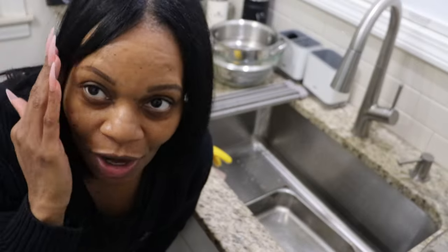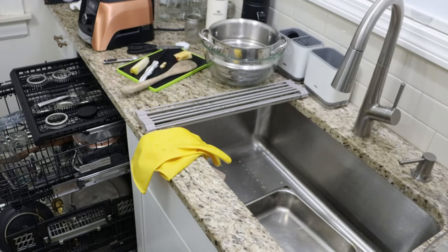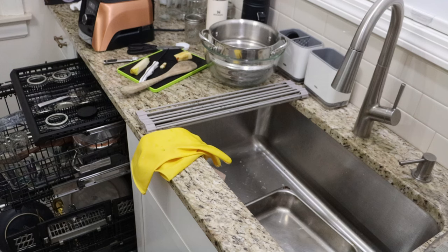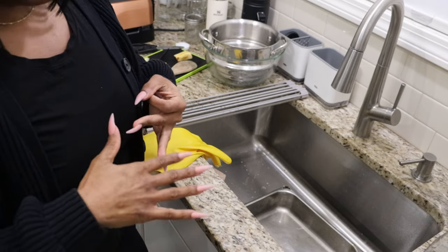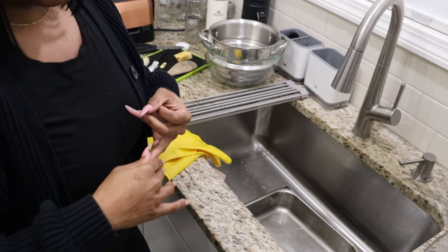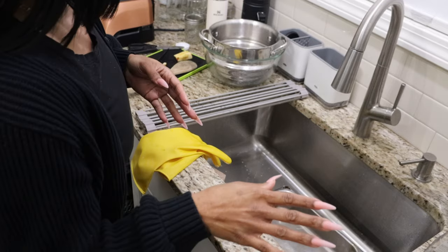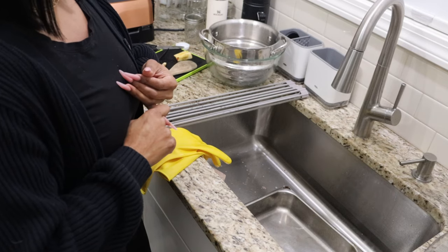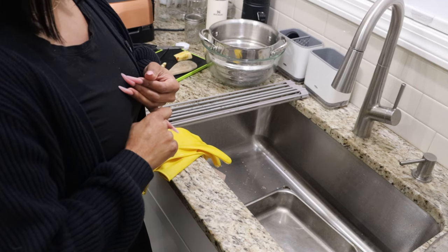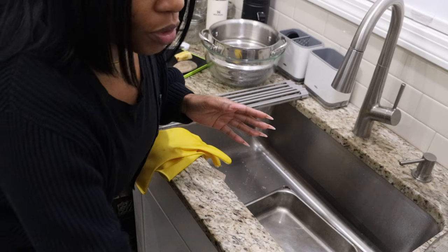Those black beans are literally done already and I haven't even finished cleaning up the kitchen — that's so clutch because I can let those cool and put them in the downstairs fridge. I've never made black beans before. For anyone who watches this video who is plant-based, let me know how you bind your bean burgers. I saw one recipe that used flax seeds and arrowroot, and I have both of those.